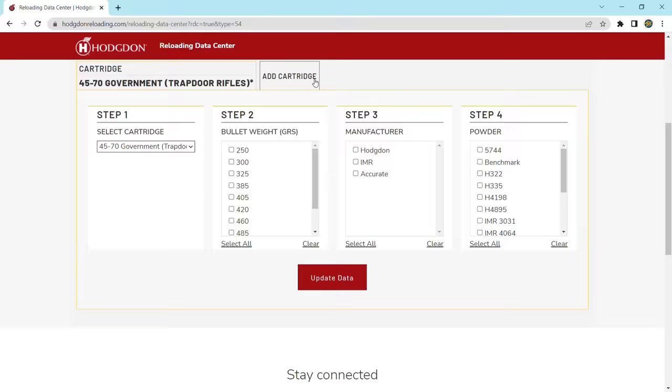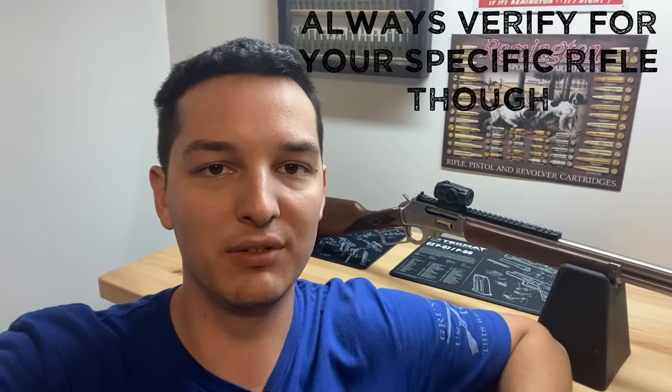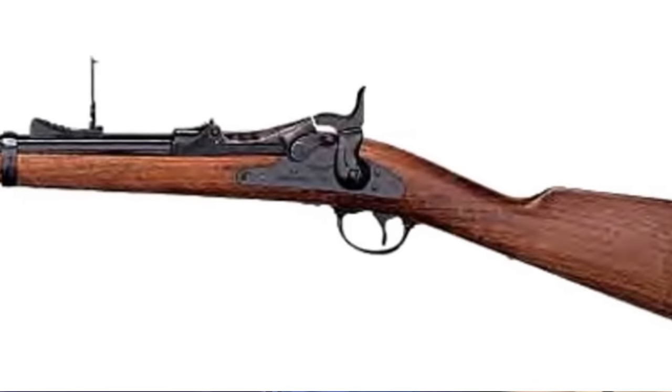To be safe when reloading for the .45-70, we need to address the three different pressure levels that you can load this cartridge at. Trapdoor load data is the lowest pressure you can find and is safe to shoot in any rifle chambered in .45-70, including trapdoor rifles as the name suggests.